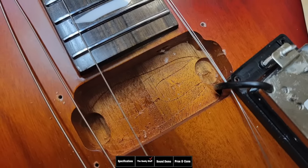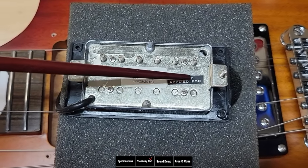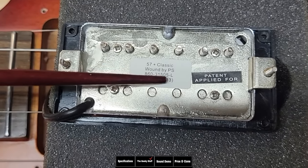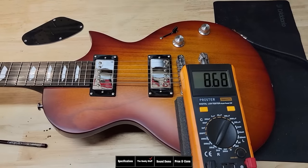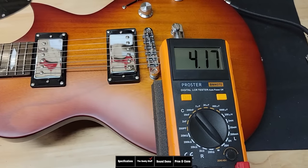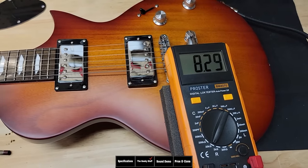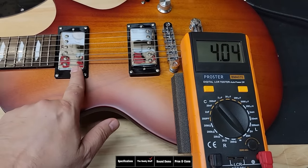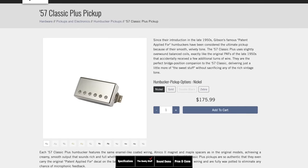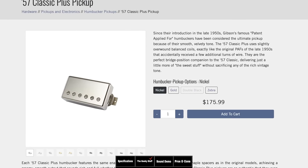The humbucker cavities also have no shielding paint. Looking at the humbucker itself, it says 'patent applied for' — PAF-style — and '57 plus classic,' which is probably what they're emulating. It is wax potted and the quality looks really good for a pickup at this price. The bridge pickup measures 8.6K resistance and 4.1 inductance, which is in line with Gibson's 57 classic plus specs. The neck pickup is 8.2K resistance and 4.0 inductance. These pickups also use an Alnico II magnet, just like the Gibson 57 classic plus — and the whole guitar costs only $9 more than a set of Gibson pickups.